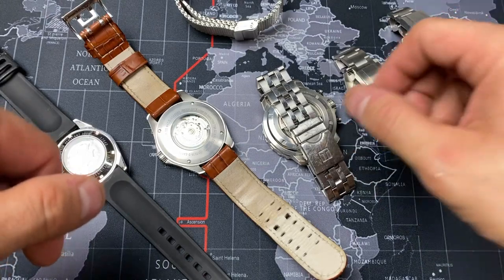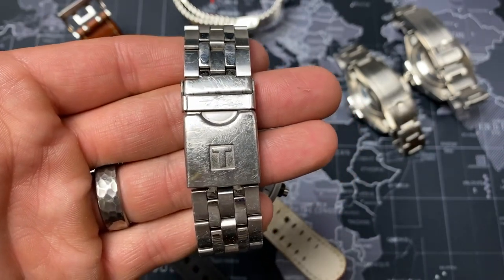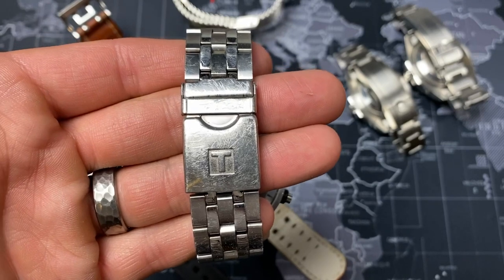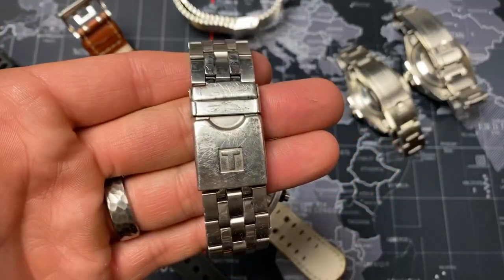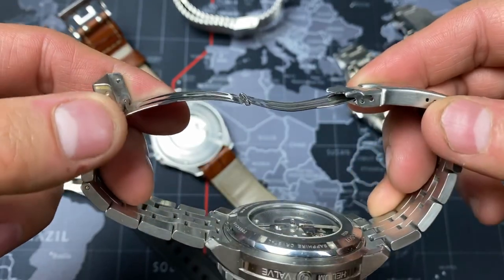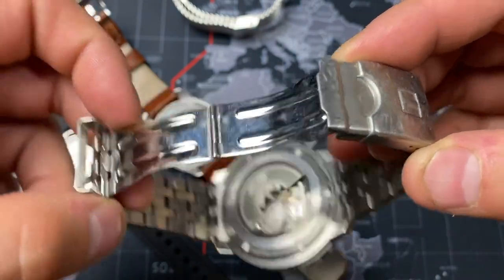Before we get to the Star King, let's talk about this Tissot Seastar. This Tissot Seastar is reminiscent of the old Submariners pre-2010 — 2009 and before. They used to have these press clasps with the Oyster bracelet, and I thought it was just a poor thing for Rolex to do because I feel like they could have done better, even for the time — all the way up to 2008, 2009 — before they introduced the Glidelock clasp.